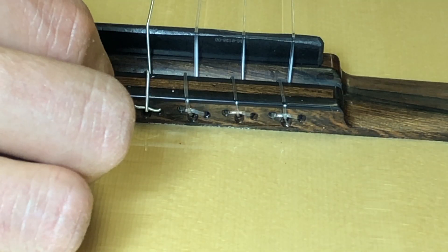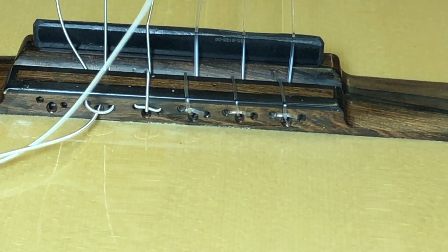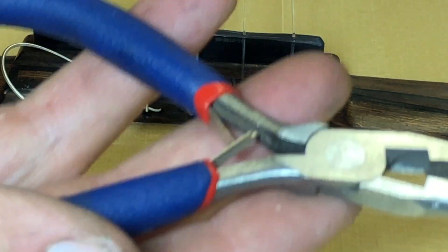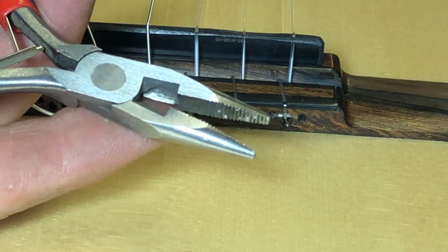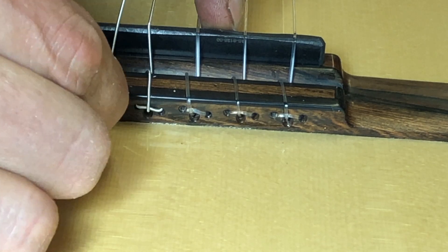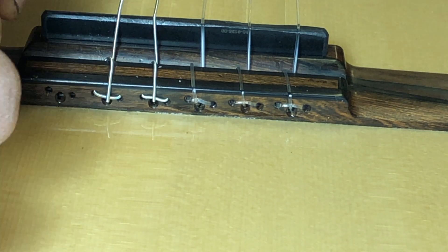Feed the string through the center hole, and with your finger hold the string in the half hole to make sure it stays there while you pull the main string taut. The pliers I use are just a cheap pair, and the dentist pick is used to dig out the end of the string — you could use a toothpick or something similar.